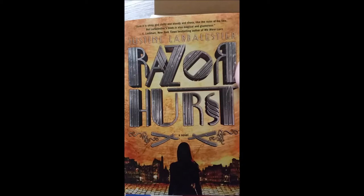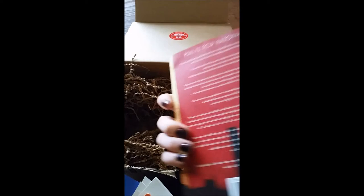And this is 'Razor Hearse' — that's what the card was for, that makes more sense now. 'Razor Hearse' by Larbister — hope I'm saying that right — and it's from Soho Teen. So that was what was in the box this month.